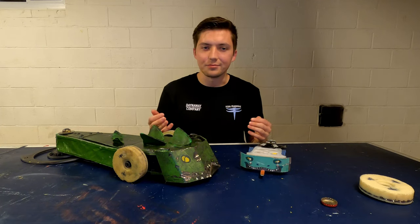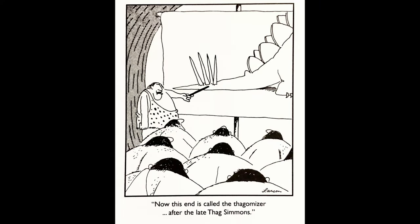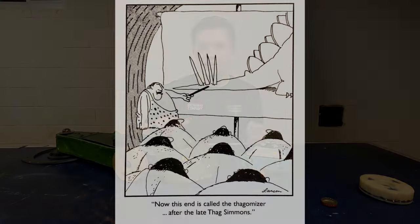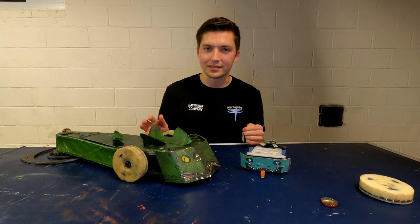So what is the Thagomizer? Well, a hint comes from its name. First coined by Sparside Cartoon, it's the term for the spiked end of Stegosaurus's tail. Like its inspiration, Thagomizer is a robot designed to whip around and attack the sides of its opponents. Why this strategy works, and the physics behind it, will be the focus of this video.